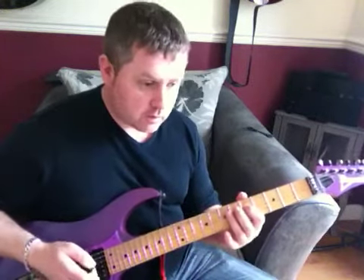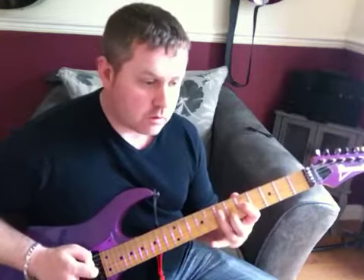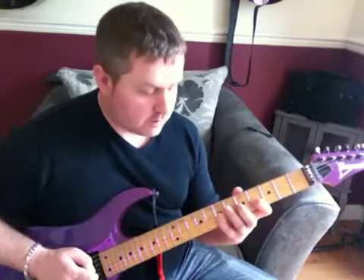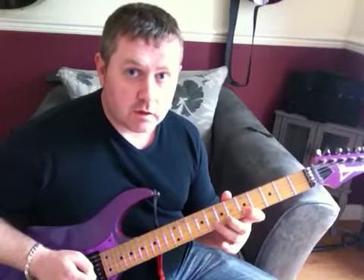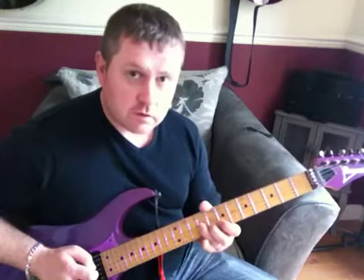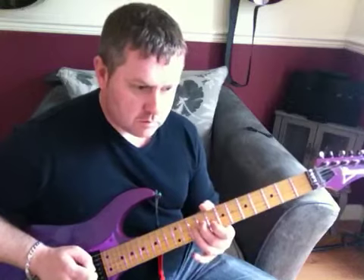Sticking with the D string, go to the 7th, pull off to the 5th, then hammer on the 7th, to the 4th fret of the G string, to the 7th fret, move to the B string on the 5th, hammer on the 8th, pull off on the 5th, 7 to the G string, slide up to the 9th.